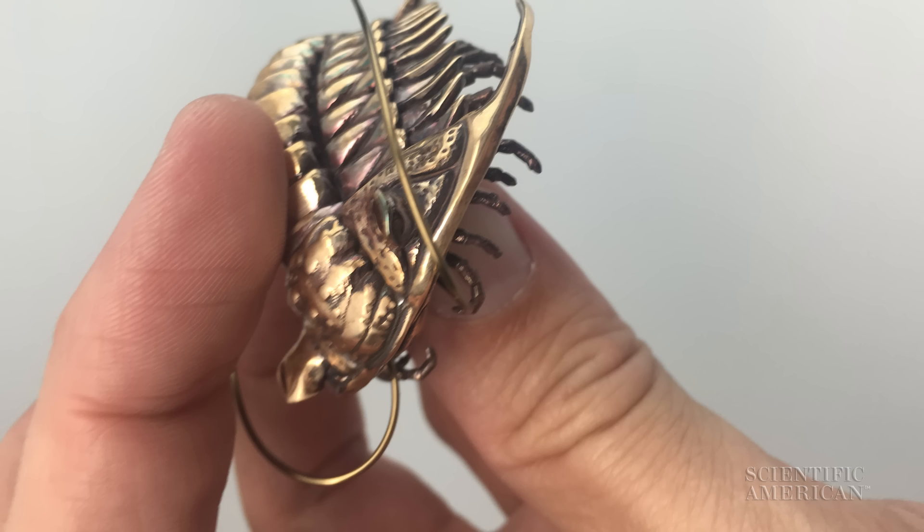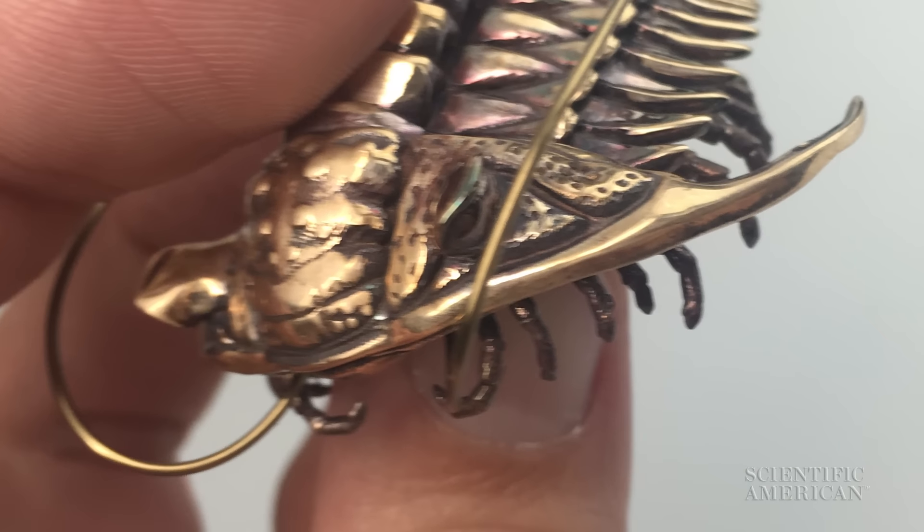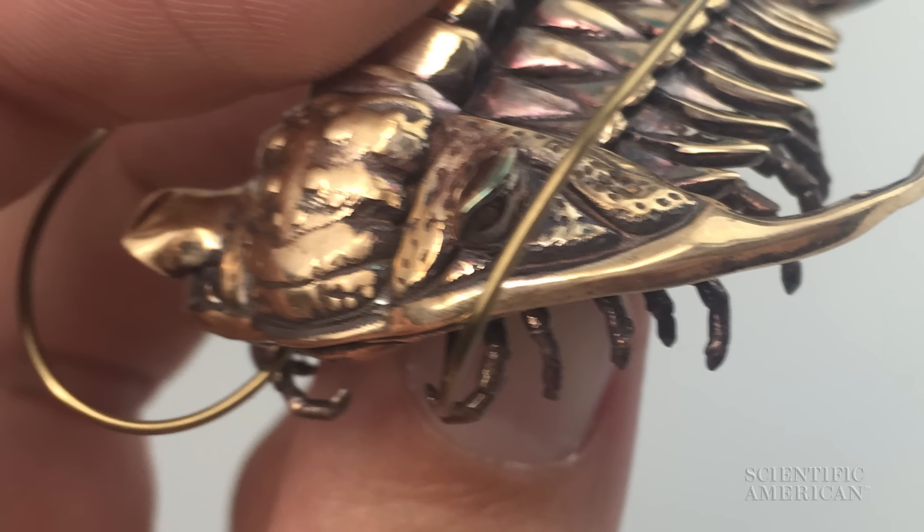Too fragile to scrape away the rock like a normal fossil, so instead he ground away the rock in a thin layer, drew the shadow of the embedded fossil slice, ground the rock again, drew it, and ground it, and drew it — until he could reconstruct the positions of the limbs and the gills as they were embedded in the rock.